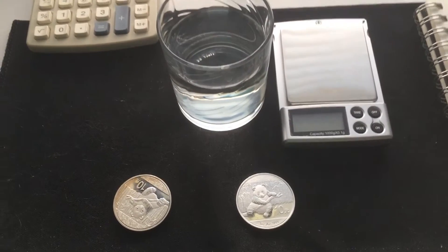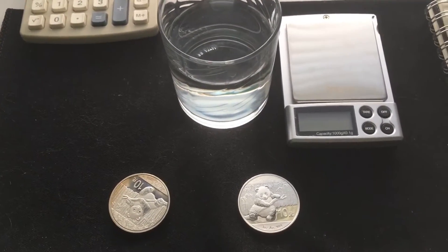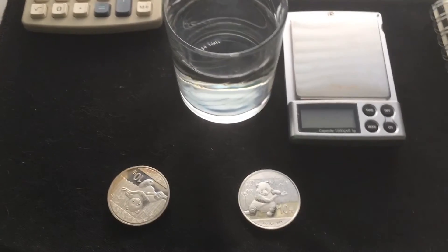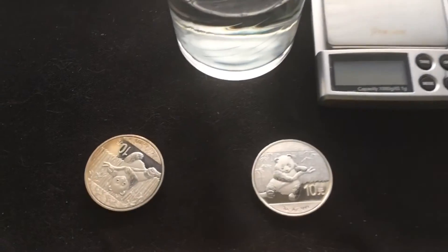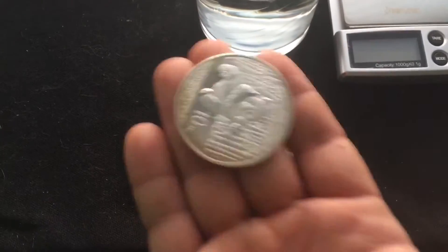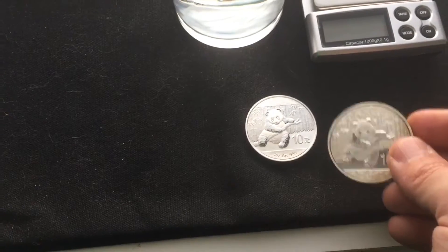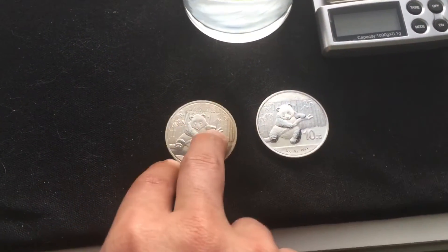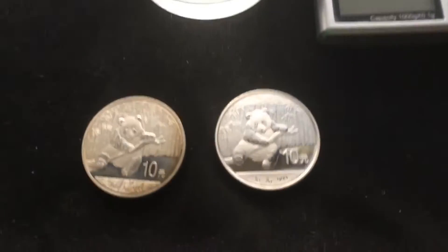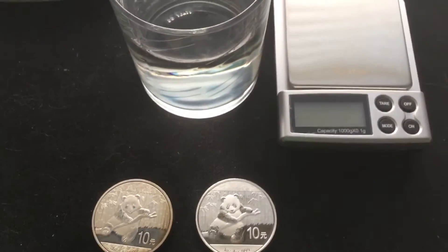What's up guys, today I am doing a video on the specific gravity test. I'm going to show you how to do it and we're going to see how accurate it is. I have a fake panda right here — I did a video on the comparison of the real one and a fake one, and I'm going to use it again for this video, so we'll see the difference in weight with the specific gravity test.